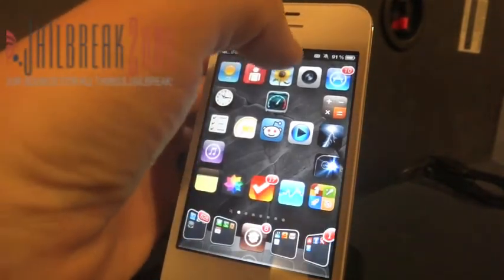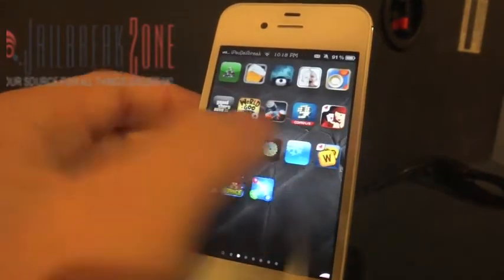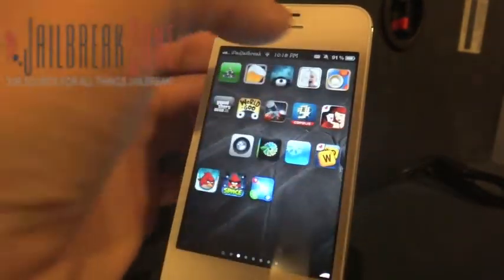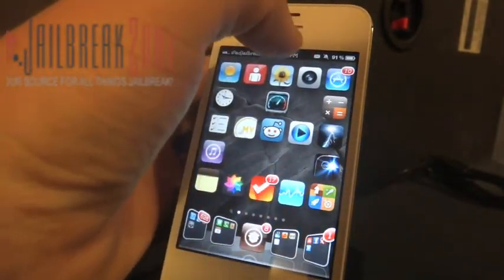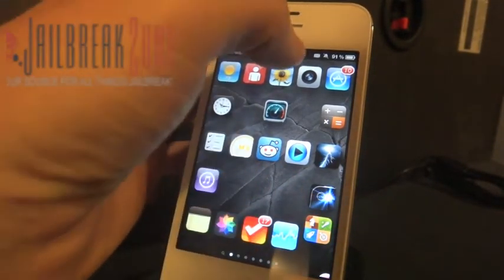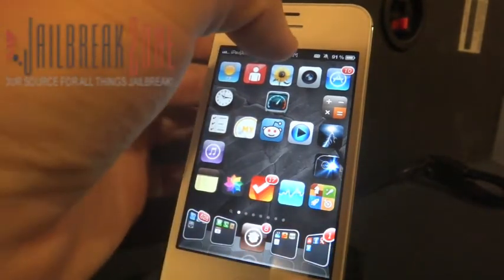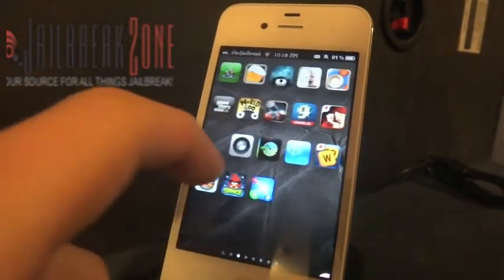So if I double tap the status bar it stretches my icons out and eliminates my dock. Now again if I double tap it, it brings it back. As you can see it uses up all the space. You can just see the top of one icon here — I think Facebook or Google or something — you can just see the top edge of that when I stretch it.